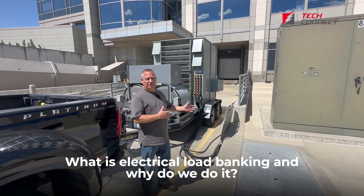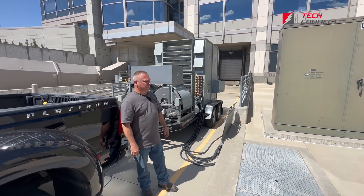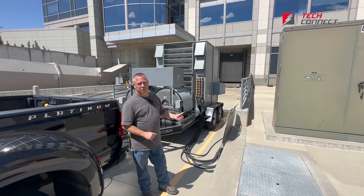I'm going to talk a little bit about our load bank — one of the load banks that we have here — to show the capabilities and how it operates. This is an ASCO 2 megawatt trailer mount load bank.